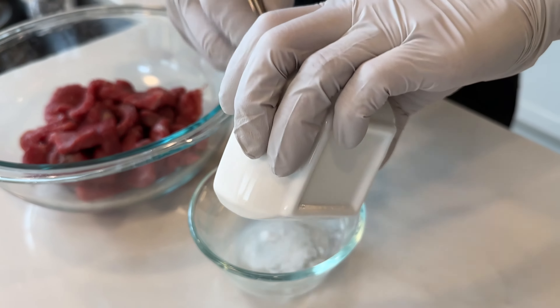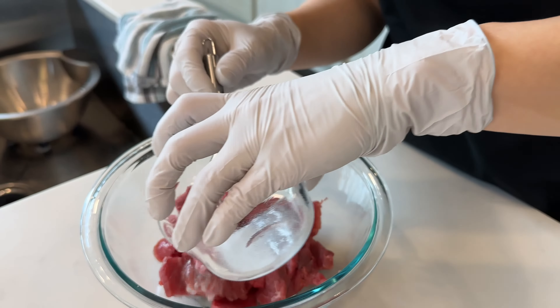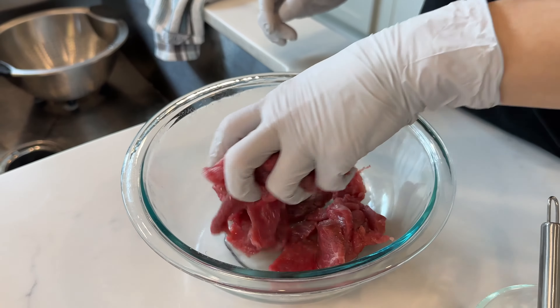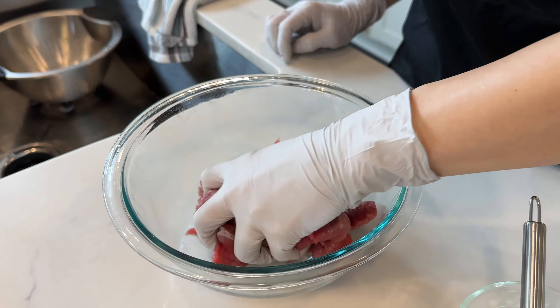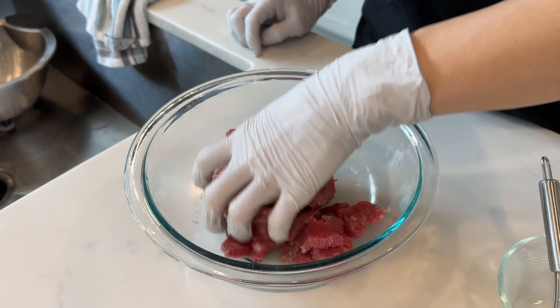I'm going to add the baking soda to the water, mix it up, and then pour the mixture over the beef. Mix the beef with the mixture — the beef will absorb the liquid. Once all the liquid is absorbed, set it aside for 30 minutes.